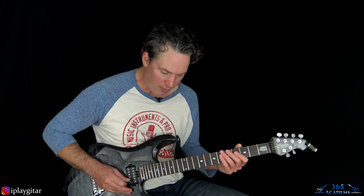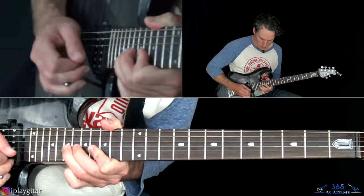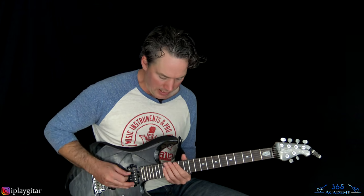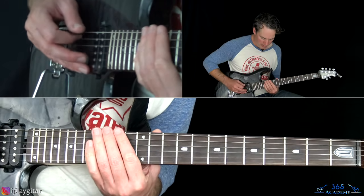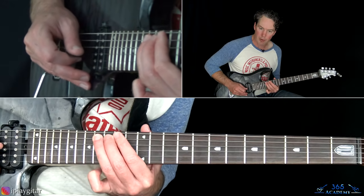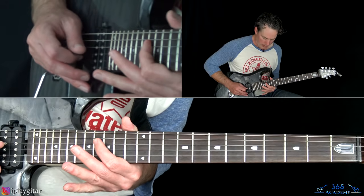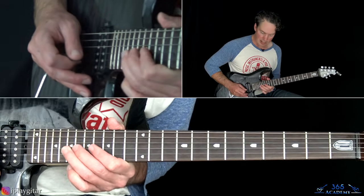The next phrase after that is a little erratic — there's some whammy stuff you won't get exactly. We're hammering fourteen to sixteen on the low E, then playing fourteen, sixteen on the A, hammer, slide off to eighteen. Then sixteen, eighteen hammer on the D. Then sixteen, eighteen, nineteen — a little blues scale. This is a very common lick for Randy — he uses it in several solos.